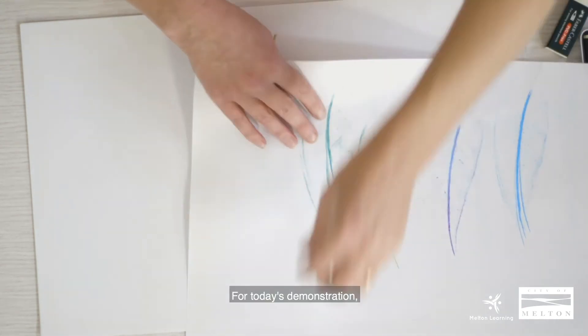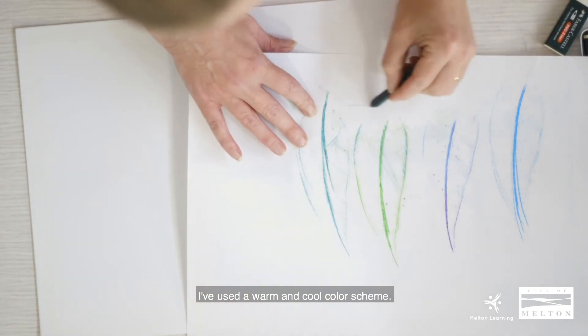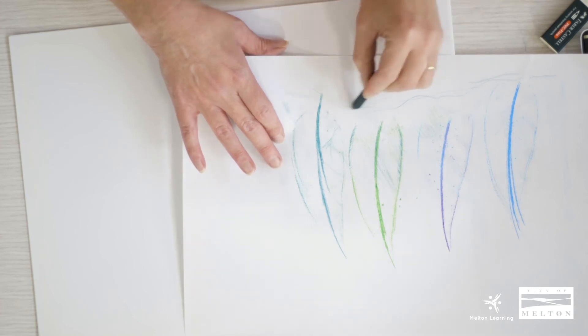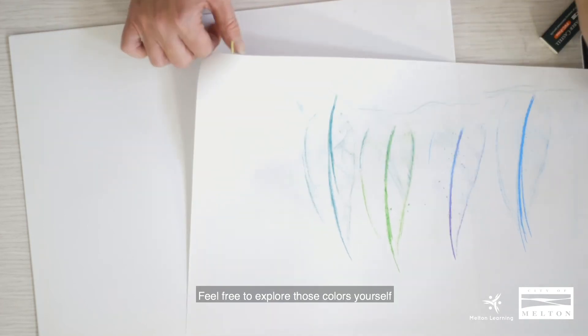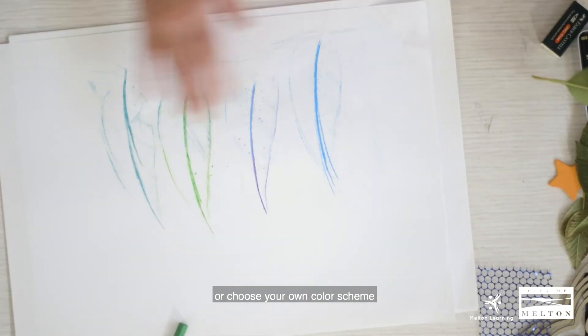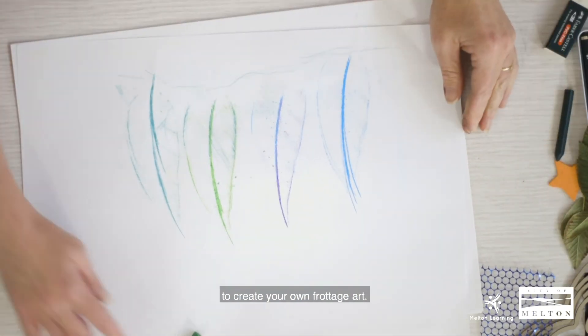So for today's demonstration I've used a warm and cool color scheme. Feel free to explore those colors yourself, or choose your own color scheme to create your own frottage art.